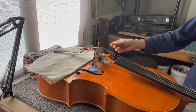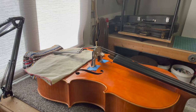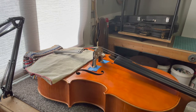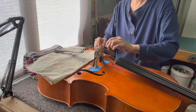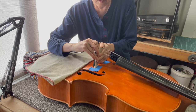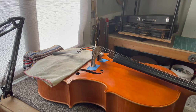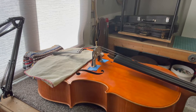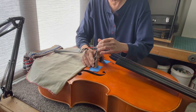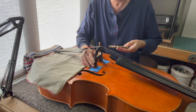Then I want to loosen the strings a bit so I can pull the bridge down. Loosening these Wittner pegs — it goes very, very little when you're turning the pegs a little at a time. I think I want to loosen it quite a bit, actually. I heard it there — there you go. Got the bridge out.